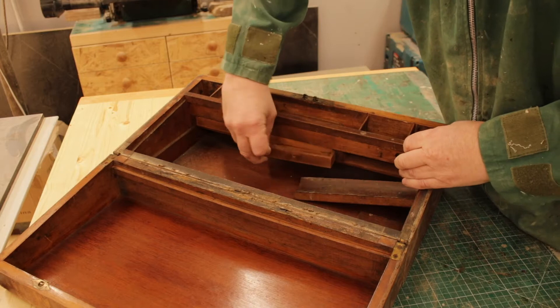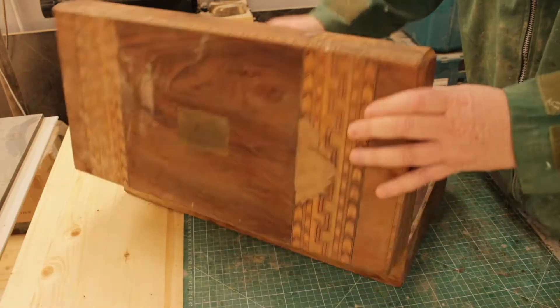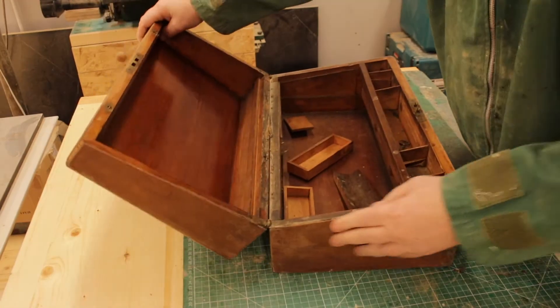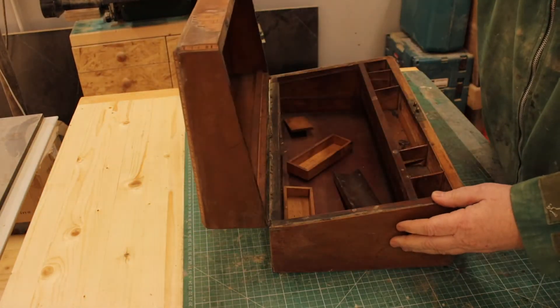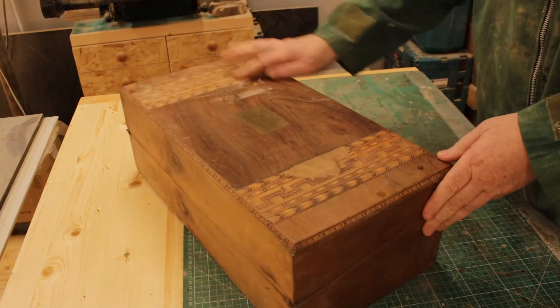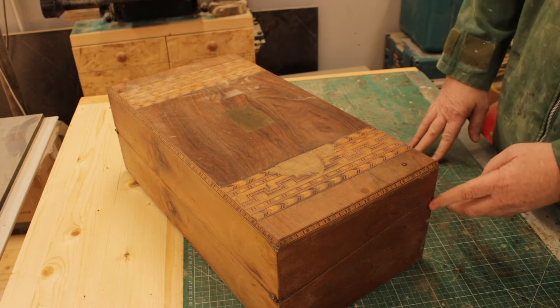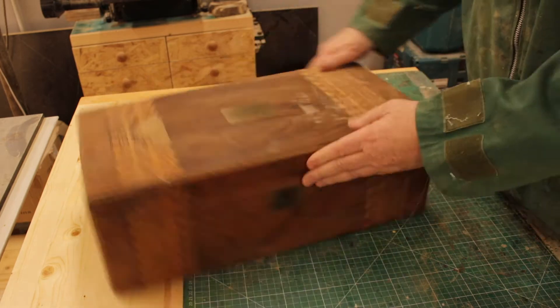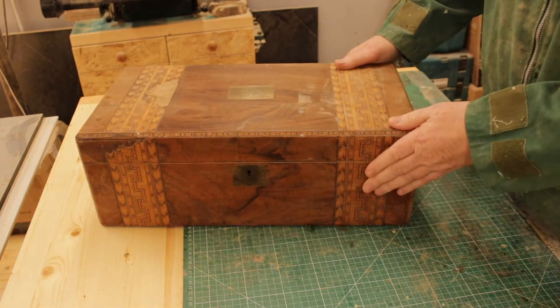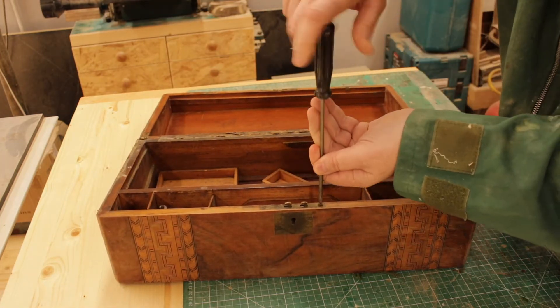Hello and welcome to the Old Quarry Woodshop. I'm going to show you how to transform this old writing slope into a nice jewelry box. These haven't much use anymore, and it's well battered — there's some of the marquetry missing. It's in very poor condition but we'll see what we can do.